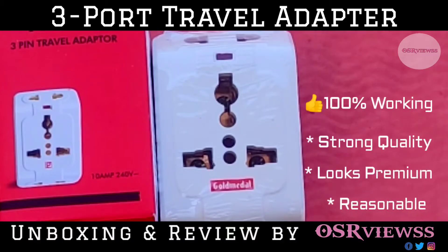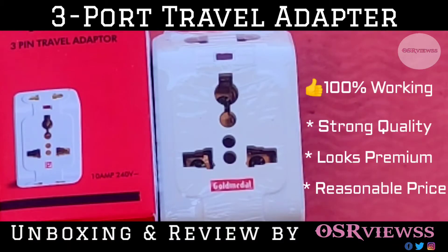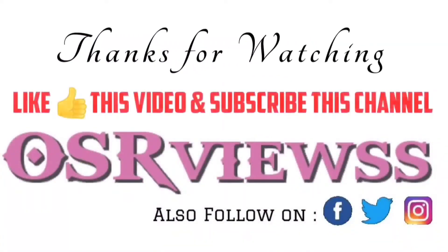It has strong quality and looks premium. This was the review — thanks for watching OSA Views. Kindly like this video if you found it useful, share it among your friends and family, and do not forget to subscribe to this channel. Thank you.